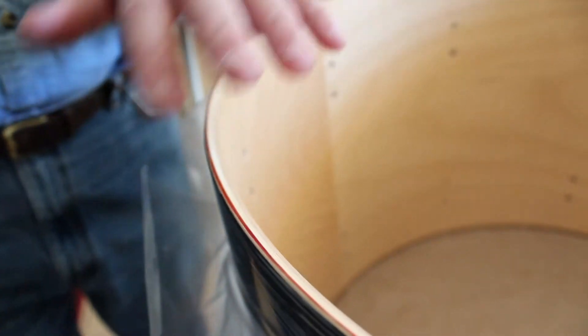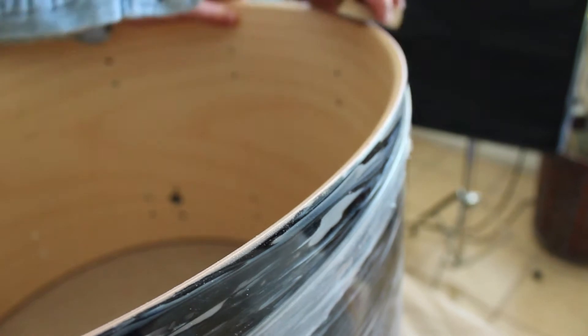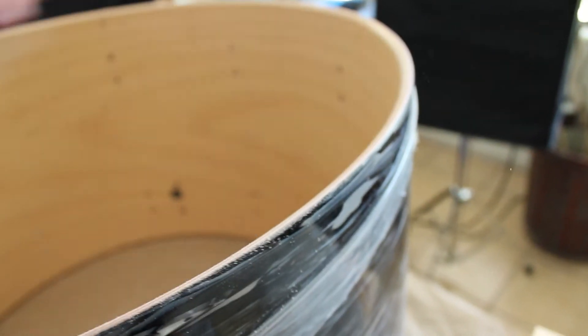One last thing I'm going to do before I get ready to drill holes for mounting the hardware is take some 220-grit sandpaper and a sanding block and just lightly go around where I've done all my work. You really want to fold down this plastic so it's out of the way. Just lightly go over it to make sure everything is nice and smooth, and make sure the bearing edge is still really in good shape so that when the head's on it, it fits properly.